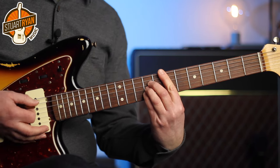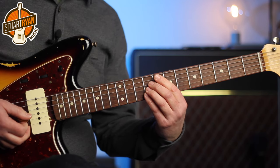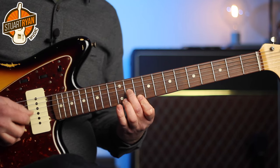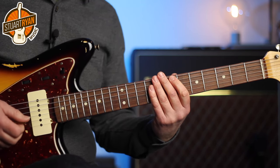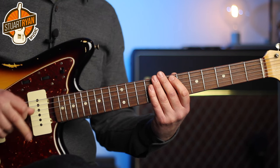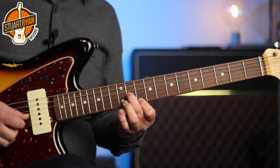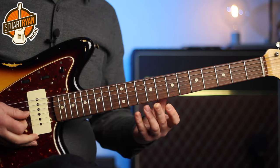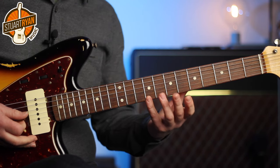Now when we get to the E chord, I'm going to use intervals of sixths instead of fourths, which sounds like this. And that's a real Steve Cropper type sound. We're going to hybrid pick there — we're going to use the pick for the G string and the middle finger for the E string. So it's just a varied sound; instead of playing fourths, intervals of sixths give us a slightly different texture.